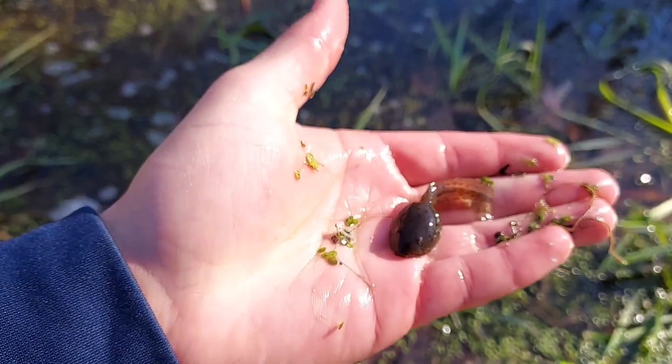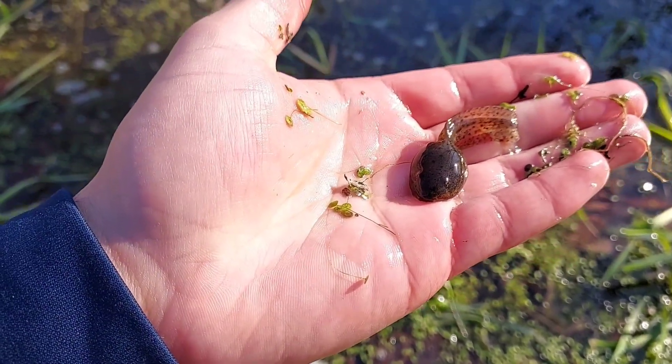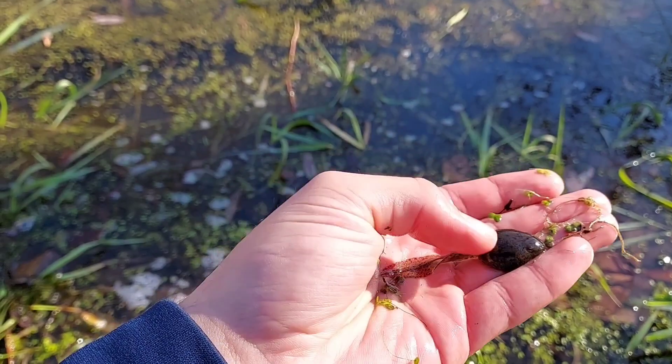Look at that, I just caught one with my hand. These are either green frog or bullfrog tadpoles. Let me know what you guys think because I have no clue how to tell the difference. See if we can maybe scoop up something else.